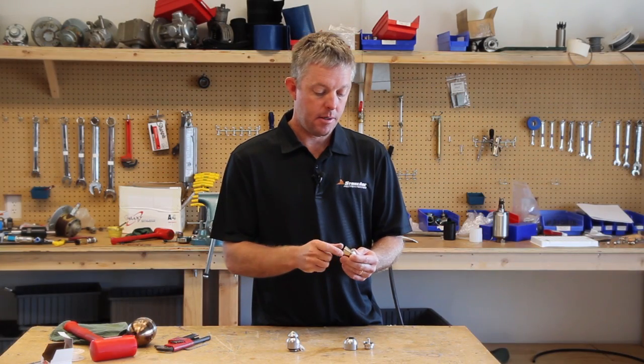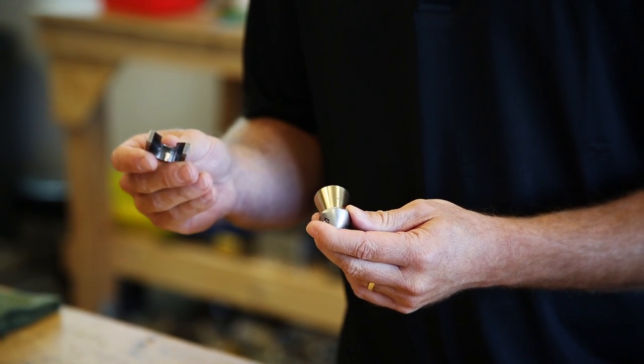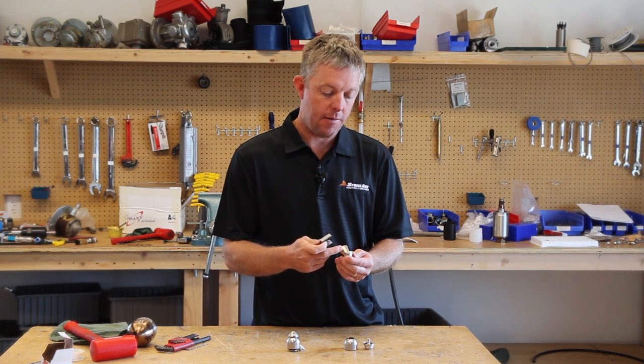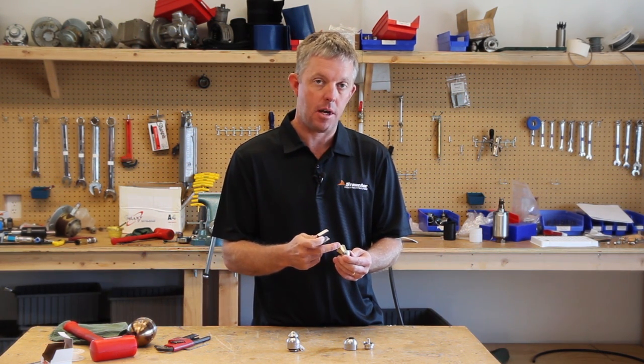This new spring-tensioned head locking design requires a new tool from Stone Age. This tool is inserted between the head and the shaft and it takes the tension off the spring, which allows you to remove the head off of the shaft.